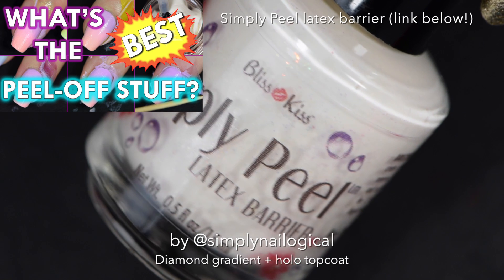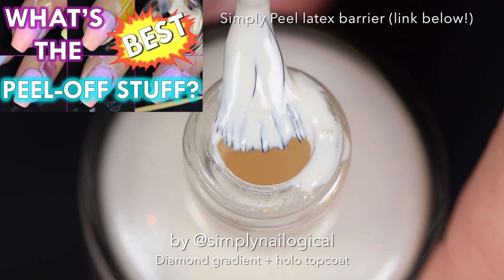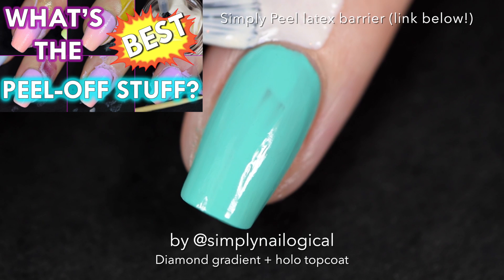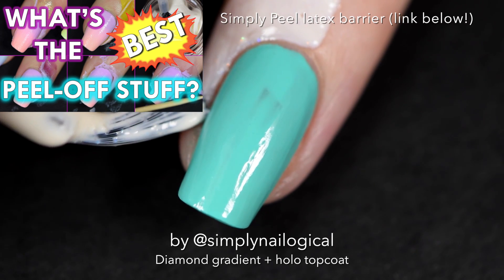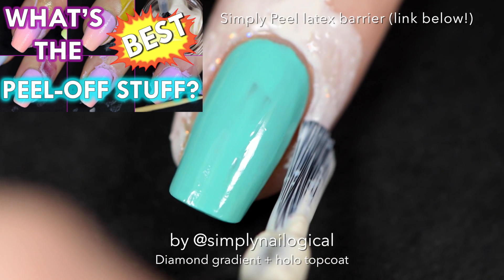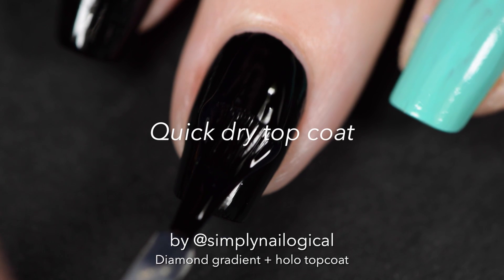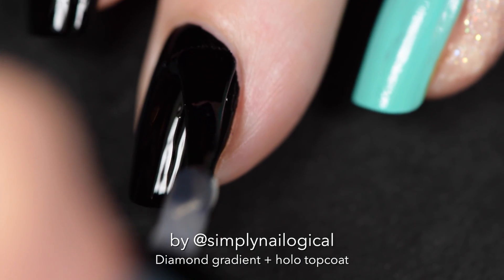Now I'm applying Simply Peel around my nail to protect my finger from gradient mess. And if you don't know what Simply Peel is, then you clearly live under a rock and you need to watch this video in the left hand corner right now. While you let Simply Peel dry for a couple minutes, you can take your quick dry topcoat and apply it to all your black nails.